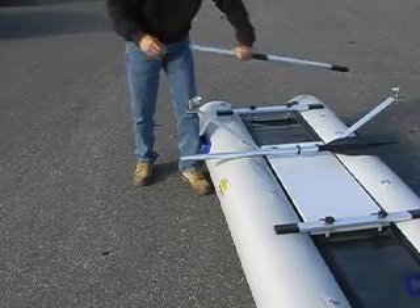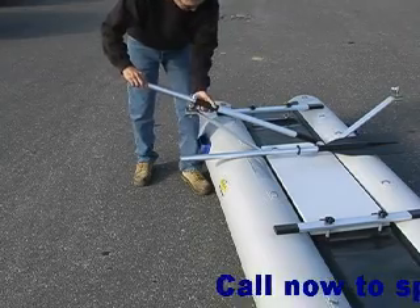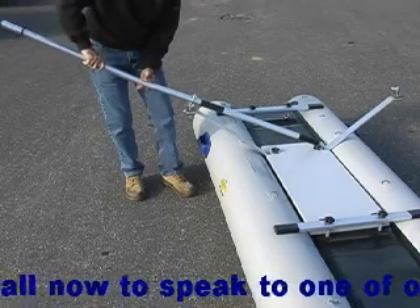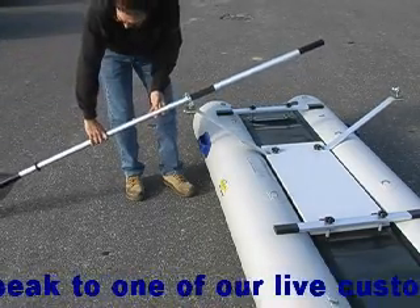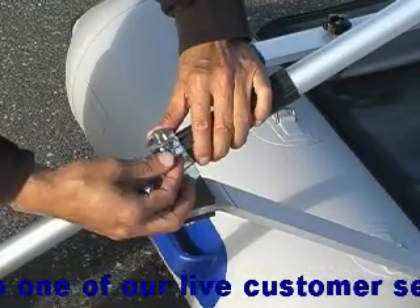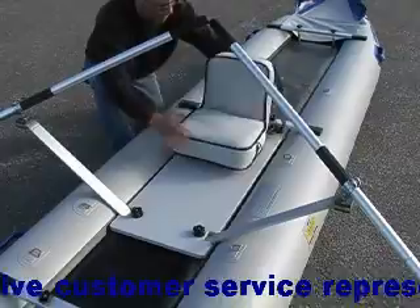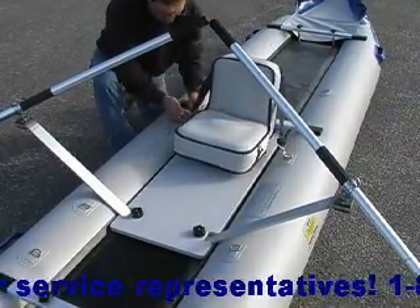Slide the upper half of the oar into the oar clamp as shown, and then snap into the lower section of the oar. Now securely tighten the oar clamps. Place your inflatable seat onto the cockpit board and snap onto the D-rings to secure.